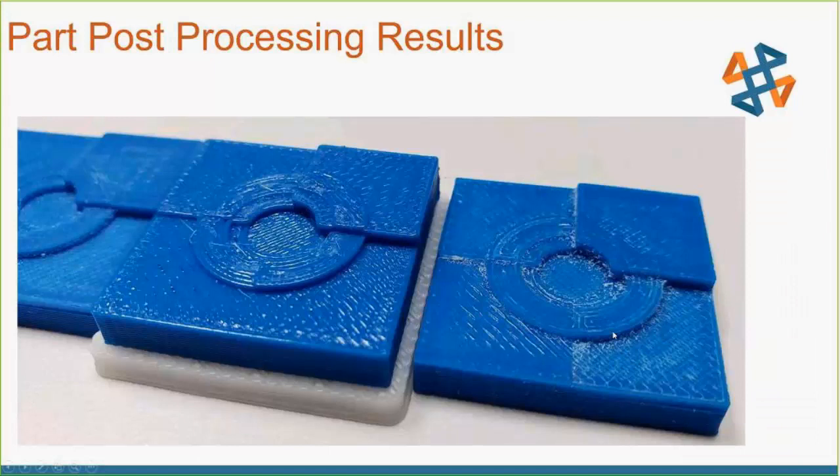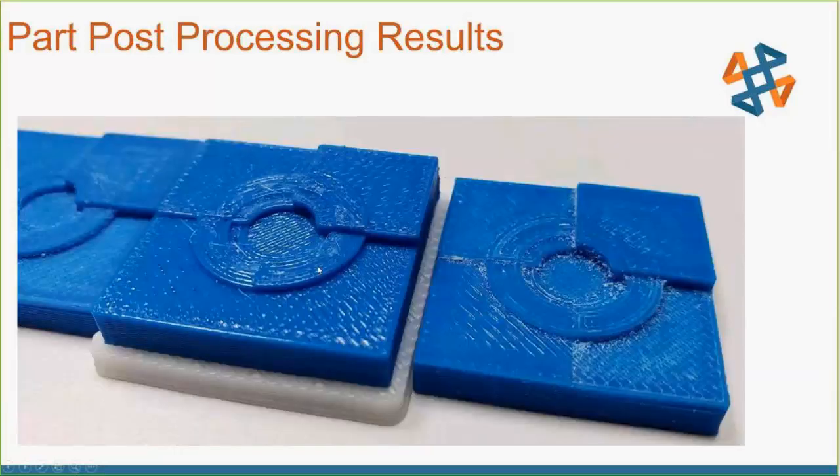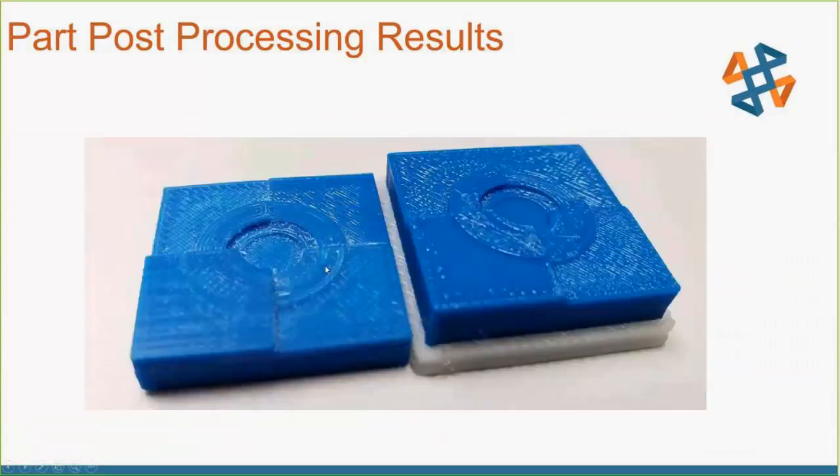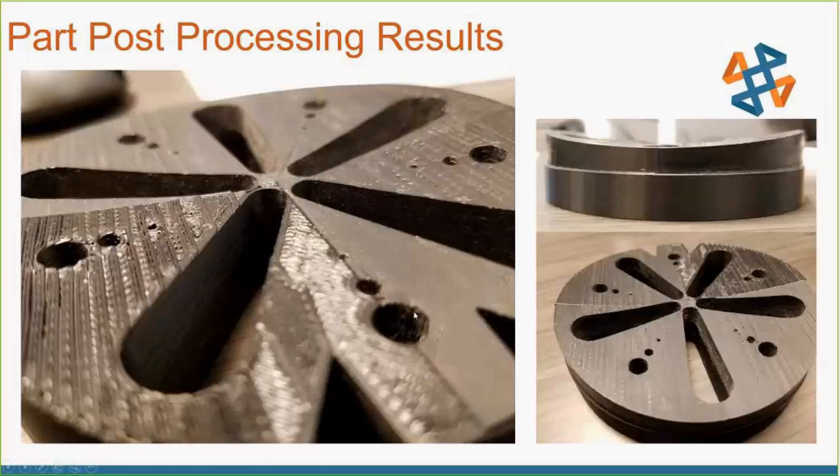Looking back at the parts — you can see some lines here on this one. Some are striations, but these white marks are actual tool paths from the finishing operation. So as you do the finishing pass you're actually leaving more tool marks in your part that you'd need to buff out later. Whereas over here on the roughing-only result, it's much smoother — not as many tool marks.